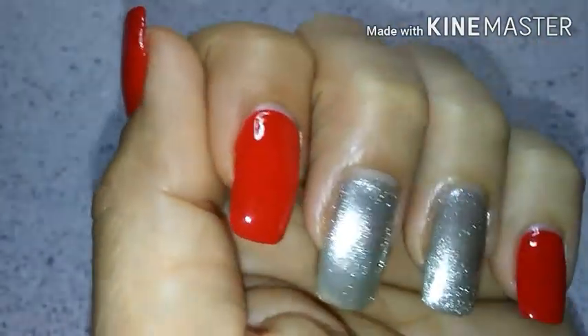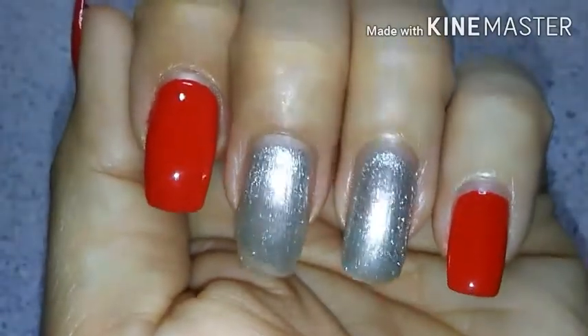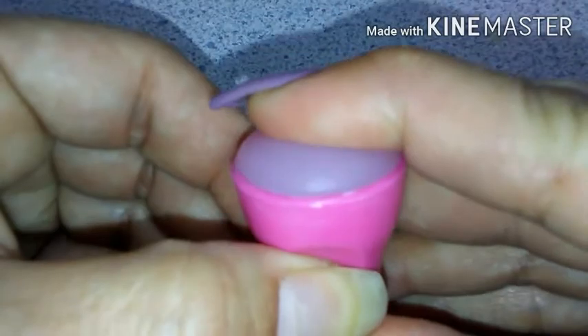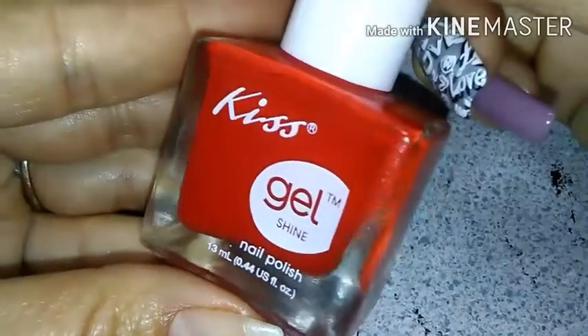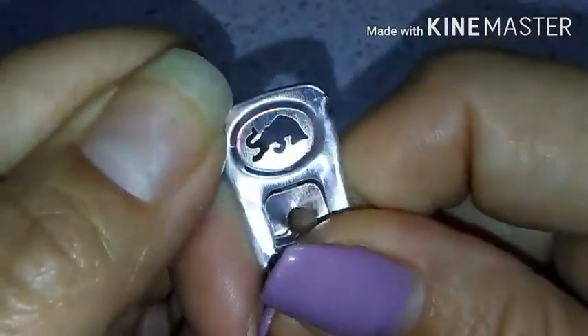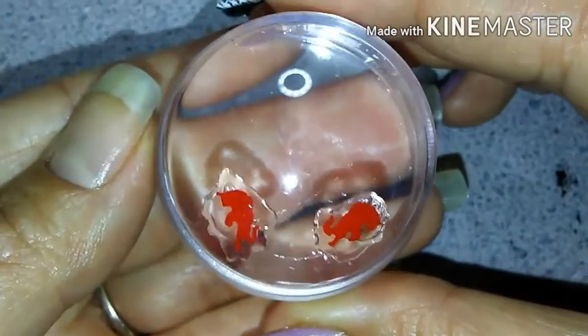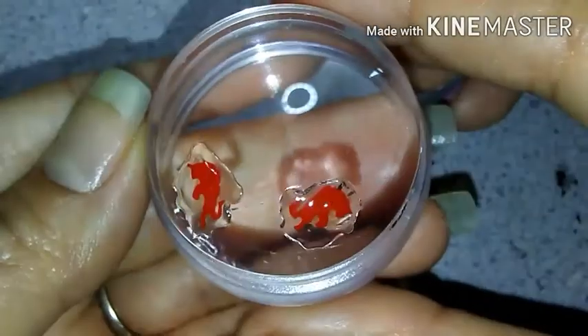All right, so here's that look. And now it's time to make your decals. For that, you'll need: a nail stamper, a makeup sponge, red polish, and the Red Bull tabs from the can. You can honestly do this step before your manicure, but you'll need it at this point — I do it before just to make sure it gives it some time to dry.